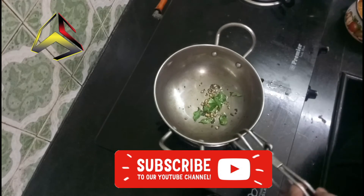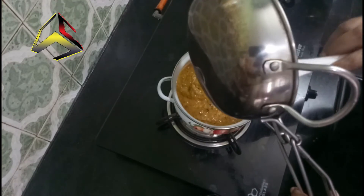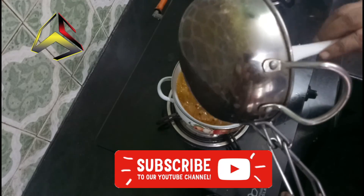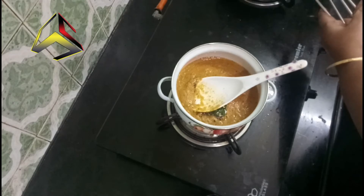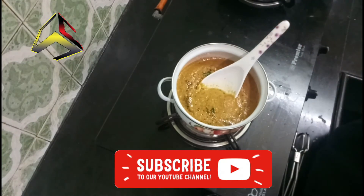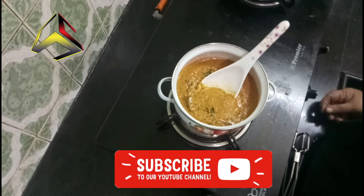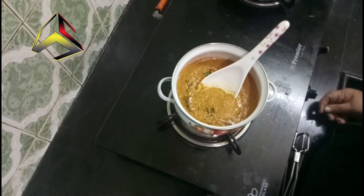Let's add the sauce to the pan. We will cook the chicken. This is the pork and this is the total taste. This is the best taste for the chicken.